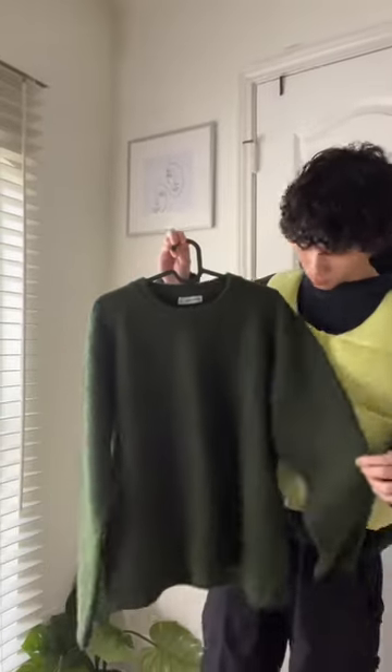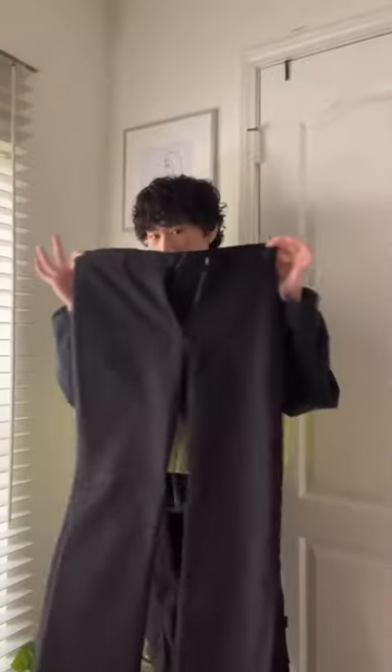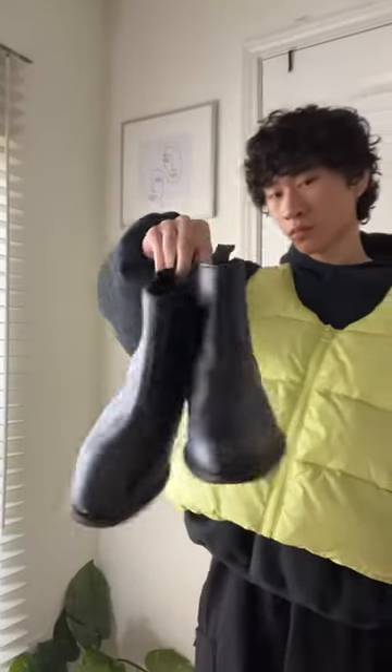Here's how I would dress up the grassy green mohair sweater. I would throw on a white bun up as the base layer, then throw on some black flared pants, then throw on some leather boots from Steve Madden.